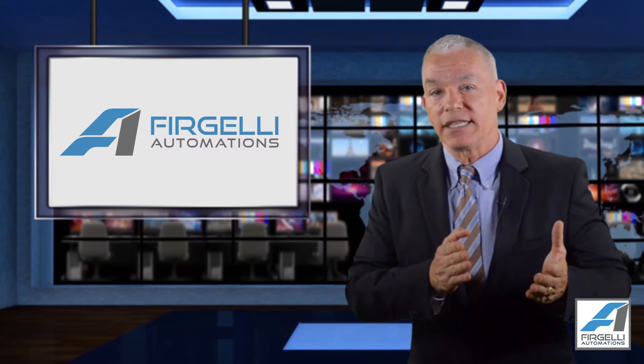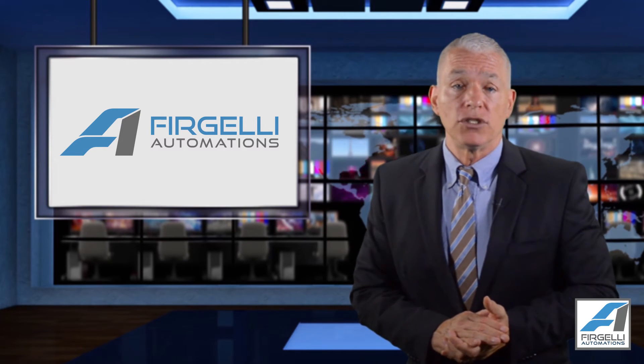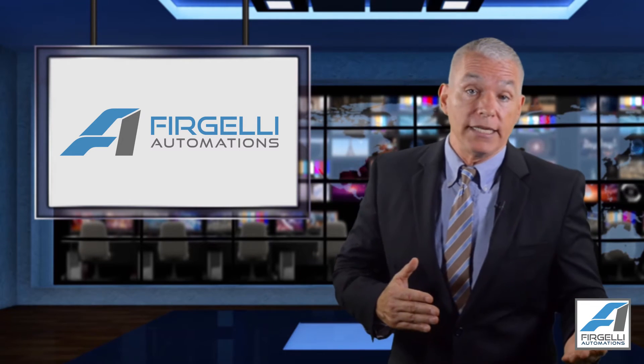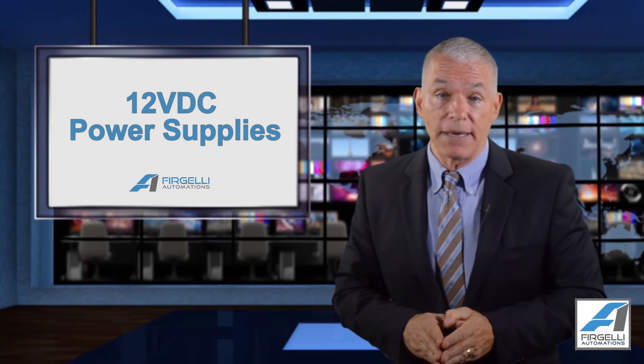Once you have selected the ideal force, you need to choose the voltage. Most people choose 12 volts because most cars, boats, planes, and so on all use 12 volts. If you're using the actuators in the home, 12 volt DC power supplies are not dangerous to use. We also offer 12 VDC power supplies if you need them, as well as 12 VDC batteries.